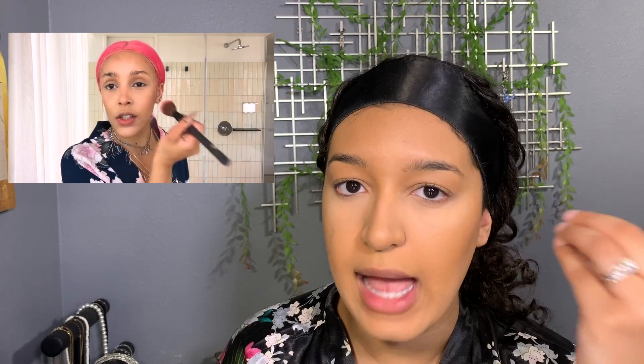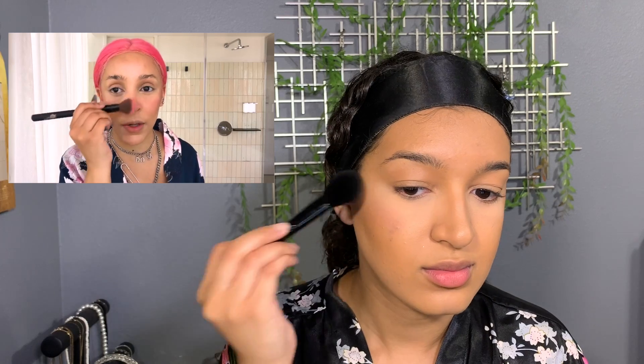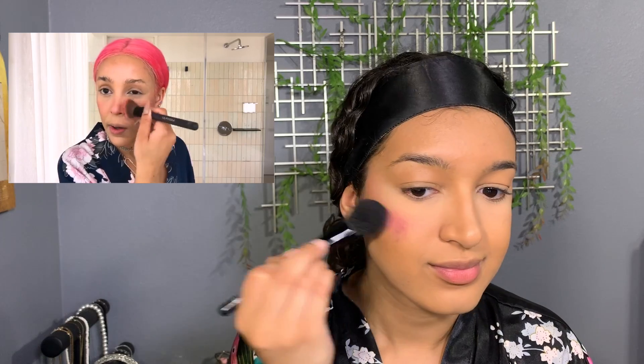Now moving on to blush — the part I was really excited for. She's going hard into the blush, dotting it higher rather than lower on the cheek. I don't have the same NARS blush but I'm using a blush palette from Cookie Professional, and I think I'm going to mix two shades together, go really light, and build it up. She went pretty high — oh hello! This is scaring me, I look like a clown. We will figure this out.